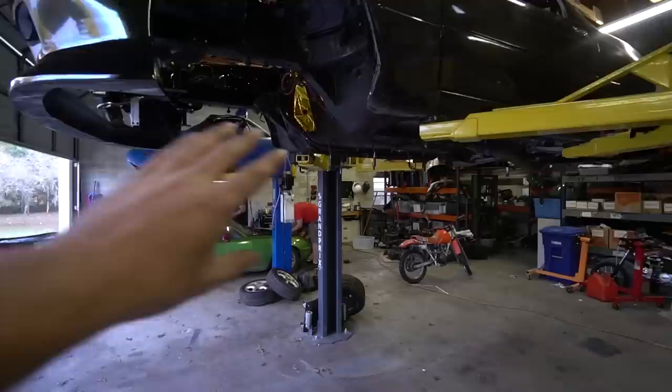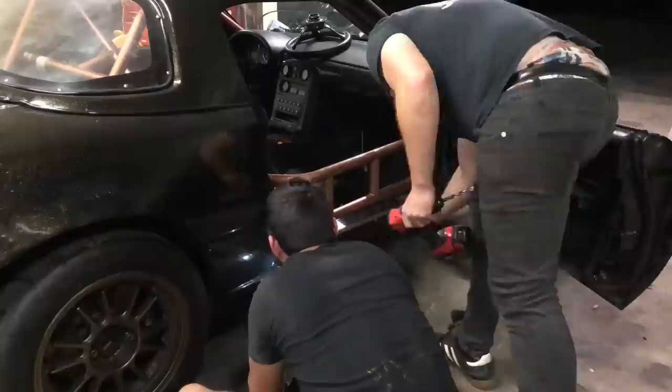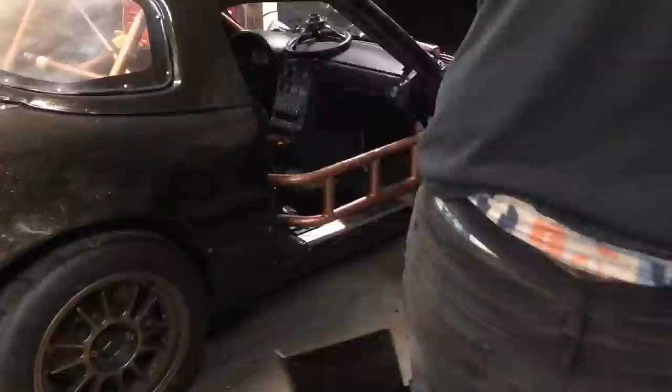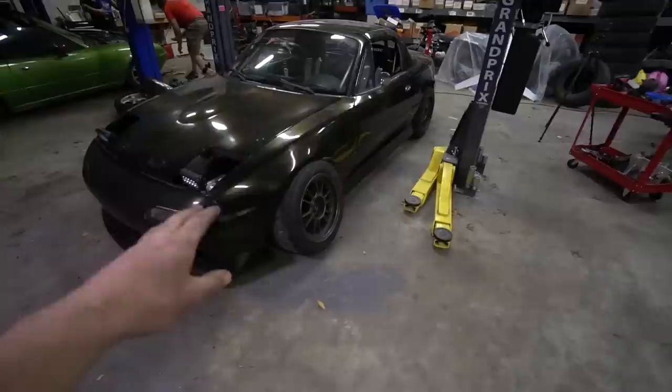With the jack mount painted, we rolled the car forward to do the side skirts. Marco came over to give me a hand and we mounted the side skirts — with rivet nuts, naturally. I really like using rivet nuts for this stuff; they hold on really well and are easy to take on and off. We got those drilled in, mounted, and bolted up the side skirts.